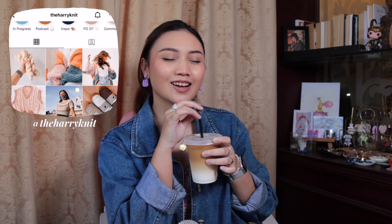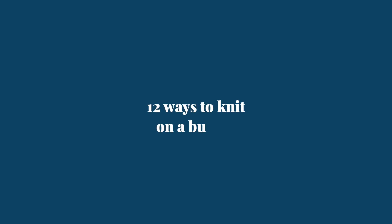Hello everybody, my name is Bash Harry and this is The Harry Knit. I've got my informal untitled latte because today is a long day — I've got work later and I'm obviously filming this video so I need extra caffeine. I want to talk about 12 ways we can knit on a budget — well, knit, craft, crochet on a budget really.